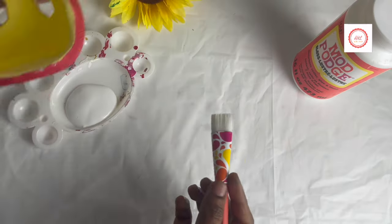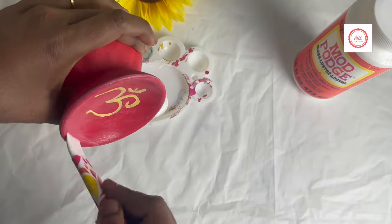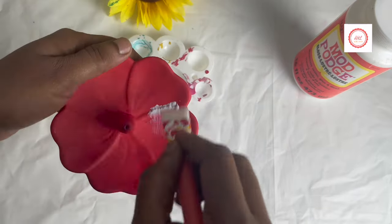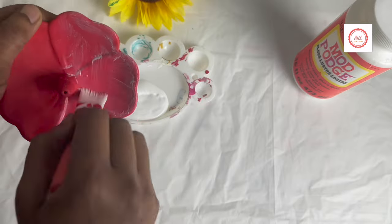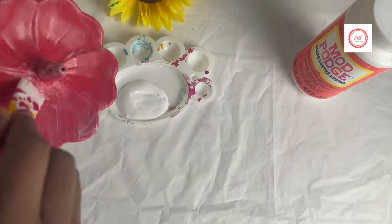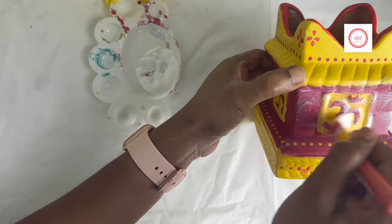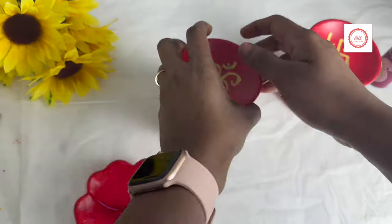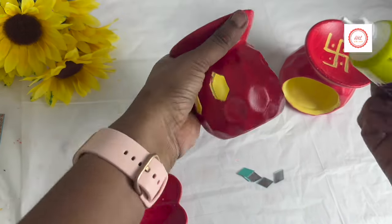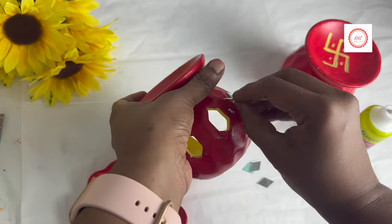The Dollar Tree piece tends to stick onto my hand when painting. If you observe the same issue, leave it aside for some time, then repaint those spots where the paint is coming out. Once it's painted and mod podge is applied, you can see how nicely it's shining and it really looks beautiful. At last, I thought I'd add some mirrors for an even nicer look.